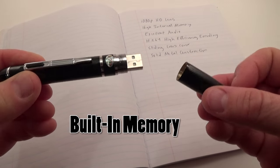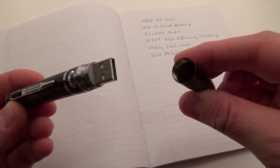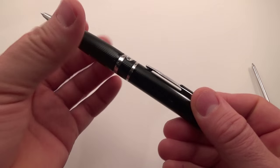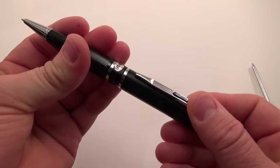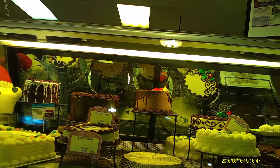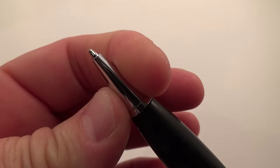Another great feature is that the memory is built in. I really like this because on other models you had to insert a micro SD card, and anyone who picks up the pen and opens it would see the card sticking out. On this model there is only a USB port, which makes the pen's purpose a little less obvious should unauthorized individuals ever pick it up and start tinkering with it.